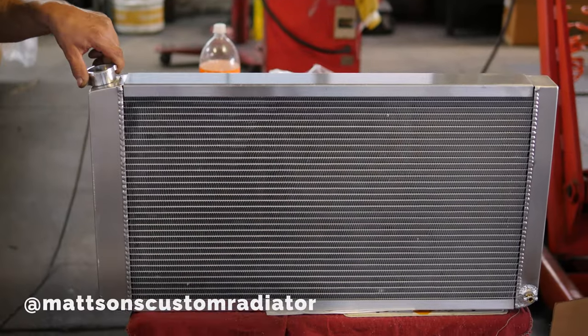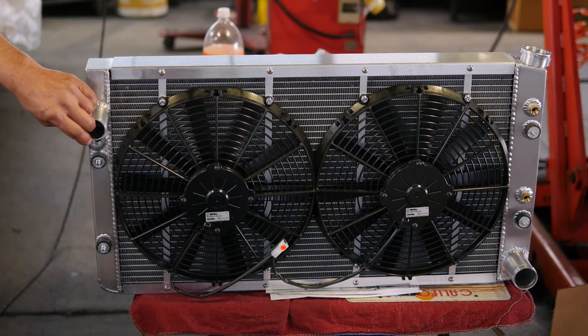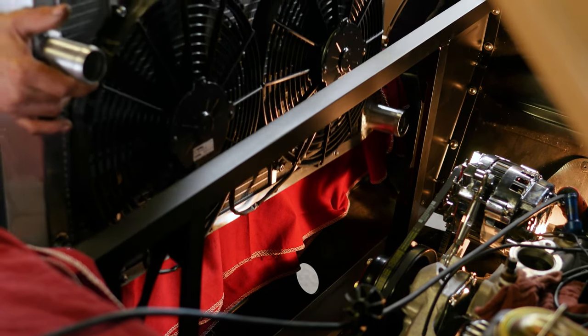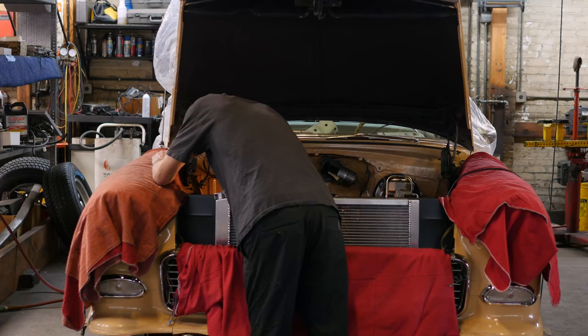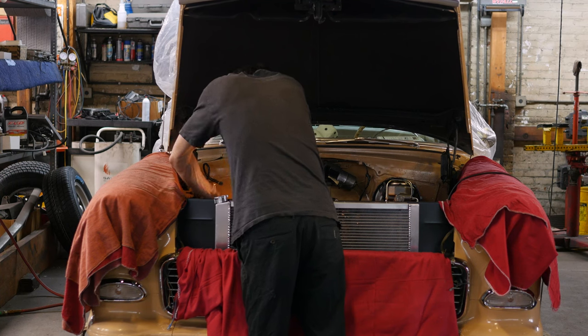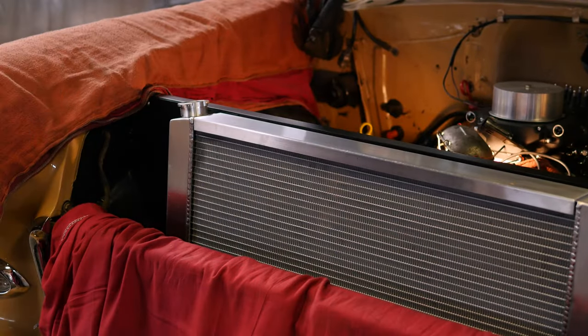This is a Mattson dual fan radiator — a two-core aluminum radiator. We use these because they offer excellent cooling system control. They can be controlled by the computer to turn the fans on with the AC or without the AC, which eliminates a lot of overheating problems and running temperature problems.